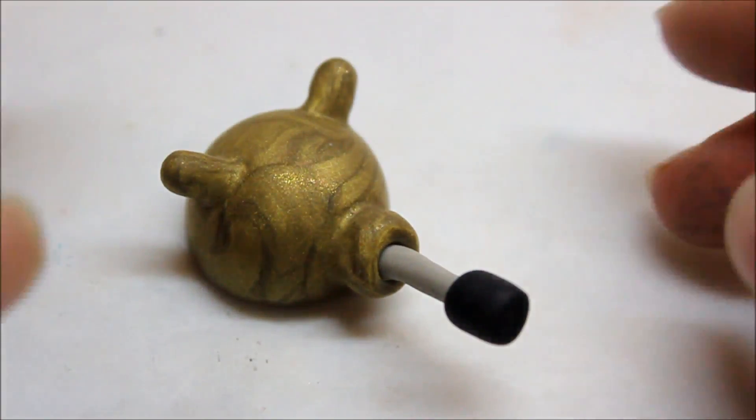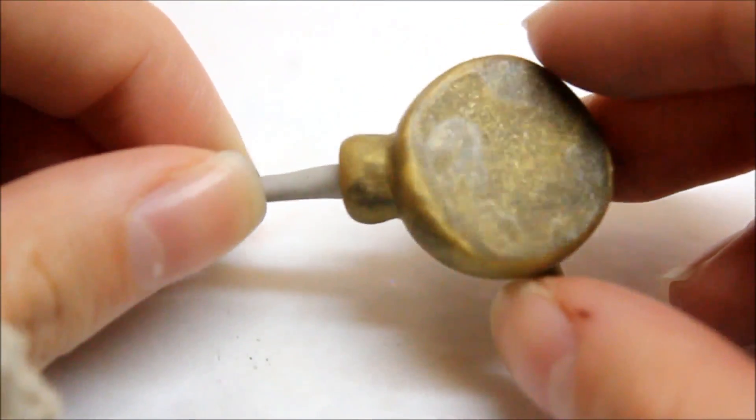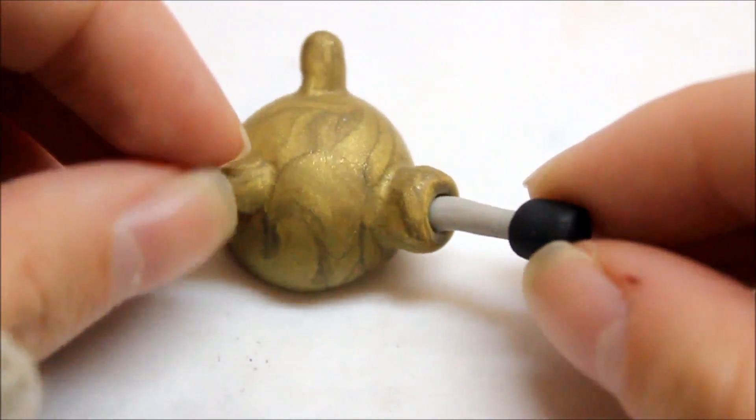Also from Doctor Who is this unfinished piece. It's supposed to be a Dalek head, and I kind of just gave up on it. So I'm hopefully going to finish this sometime in the future.